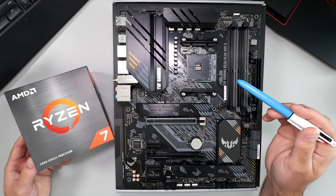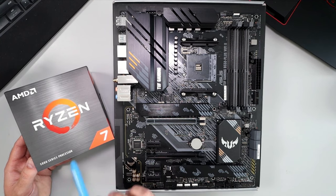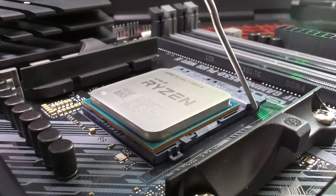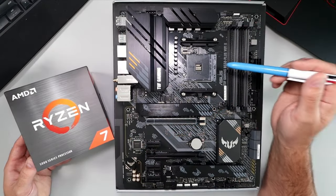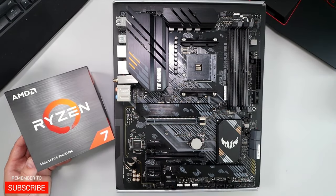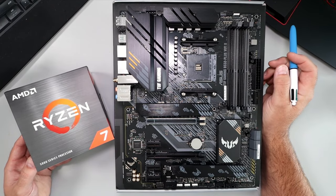Hey everyone, today I've got a quick PC building tutorial for you. We're gonna be showing you how to install this AMD Ryzen 7 5800X CPU in this motherboard. This is an ASUS TUF Gaming B550 Plus Wi-Fi 2 motherboard with an AM4 socket. We'll get this CPU installed in here in no time and done properly, so let's go ahead and dive right into it.